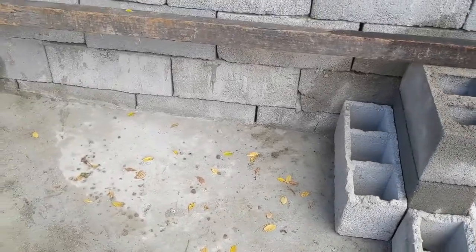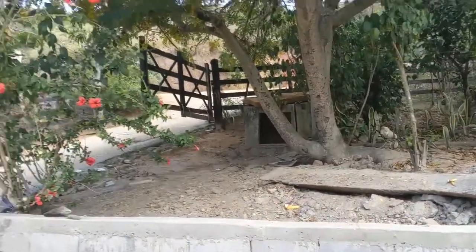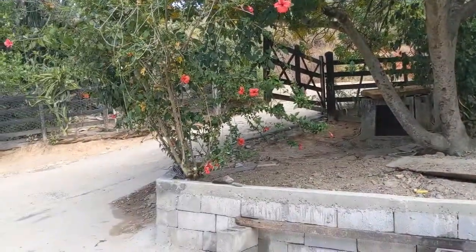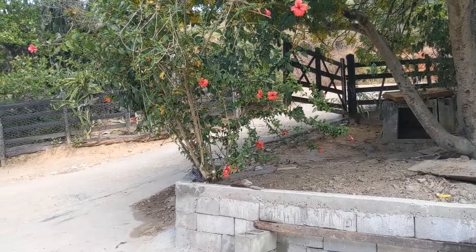And then we're just gonna fill with concrete, and then we're gonna put the board. The location here is good because in the morning you have the sun, in the afternoon you have the shade.